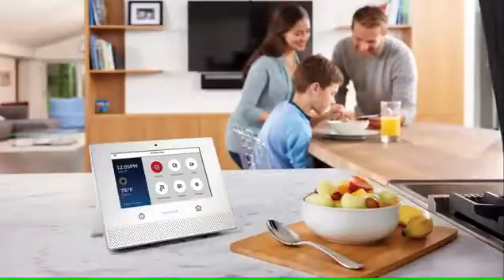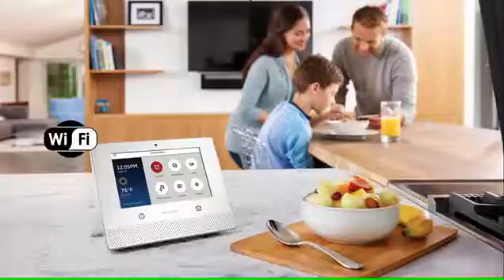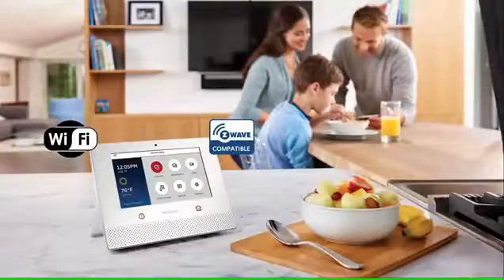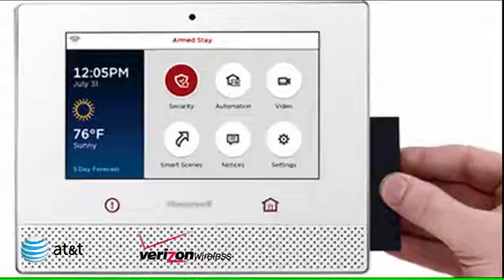The Honeywell Lyric has made some major advancements for the ever-growing DIY security industry by building in the Wi-Fi and Z-Wave radios into the Lyric control panel, and adding a dedicated cellular radio door on the side where you can simply install one of the new AT&T, Verizon, or Rogers cellular communicators. These cellular radios can be replaced at any time to increase flexibility in communication providers, as some areas in the country may have better service with one over another.